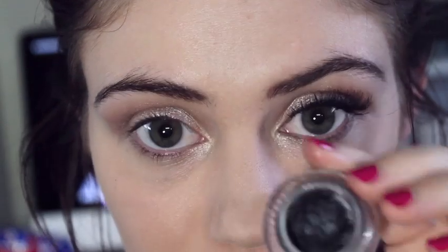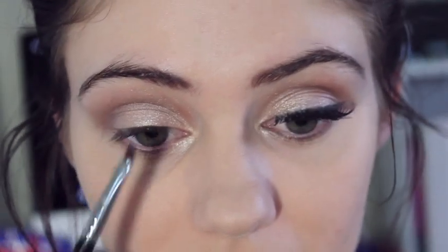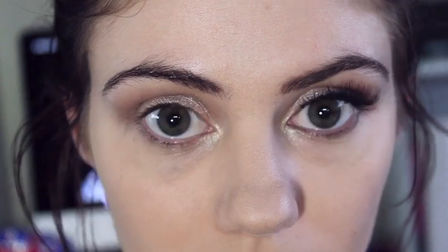Now I'm going to go ahead and take my gel liner and an angled brush. We're just going to be creating a slight wing. So we're going to line our eyes — the top lash line pretty thin — but coming towards the middle we're just going to make it that little bit thicker and then do a slight wing on the end.